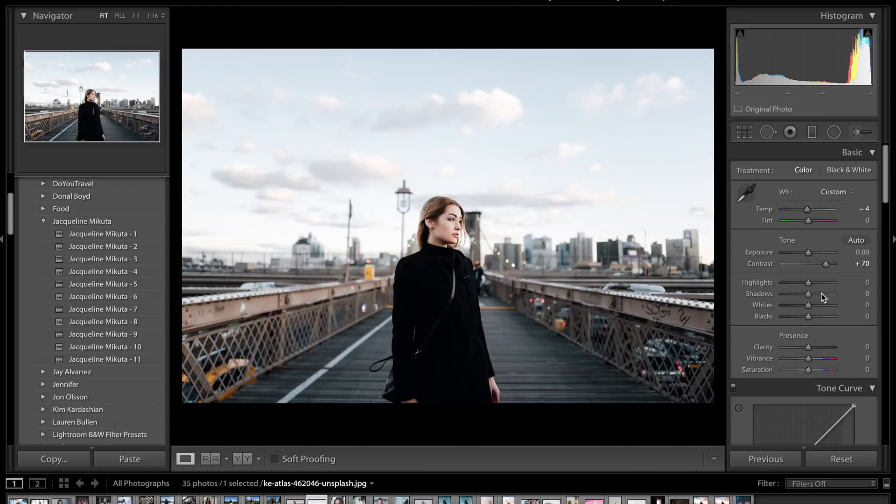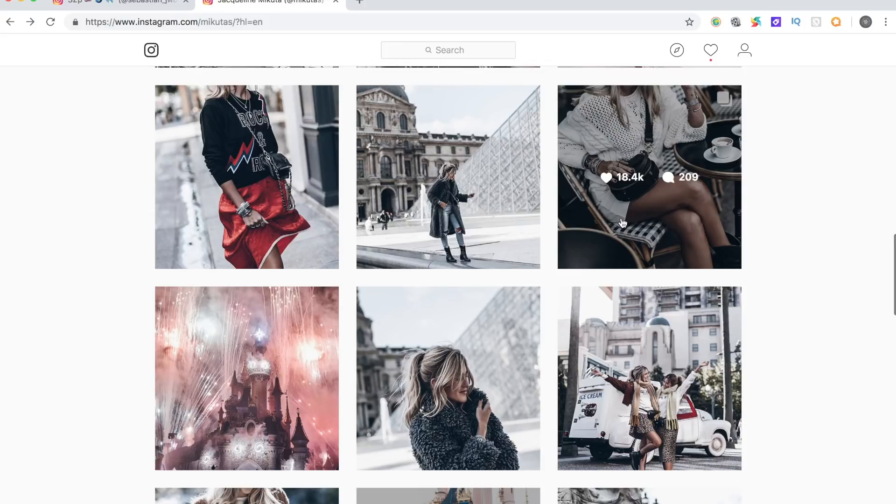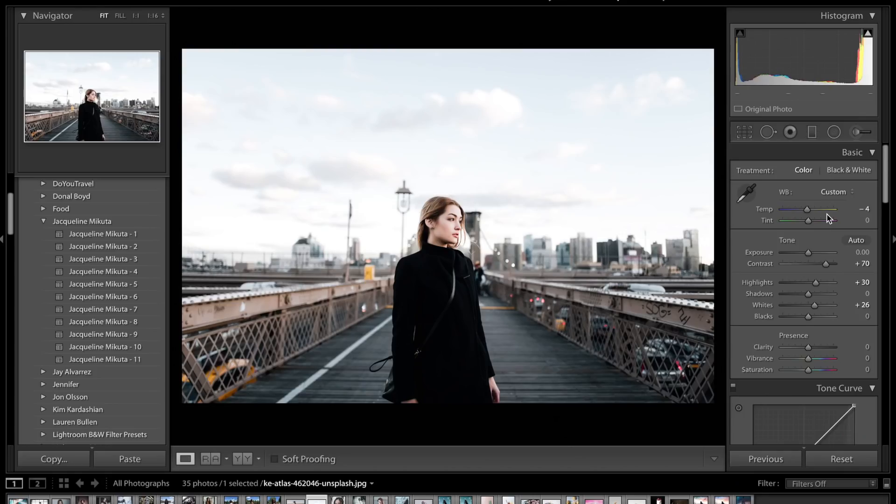We're going to come to the highlights and brighten those up. She doesn't really have too much detail in her highlights so plus 30 is probably a good bet. For the shadows we're going to leave those for now because we'll come back and darken them and add some fade. Then come down to the whites and increase to plus 30 — this is going to really lighten up the image and make those whites pop. For the blacks we're going to drop this down to minus 60 and already you can see the image is really popping.